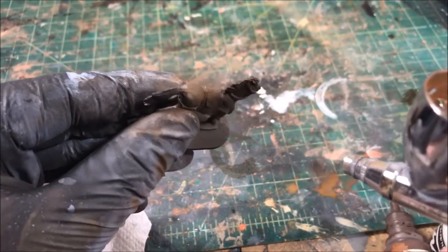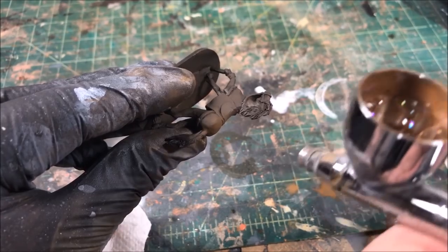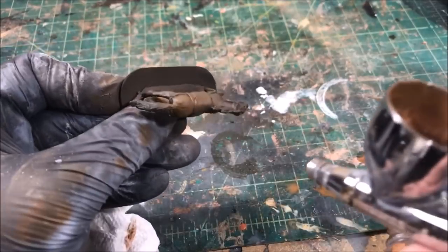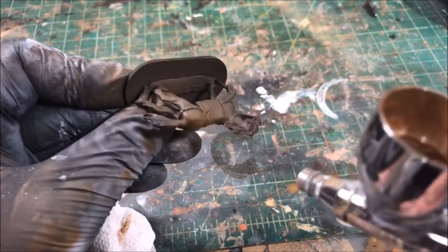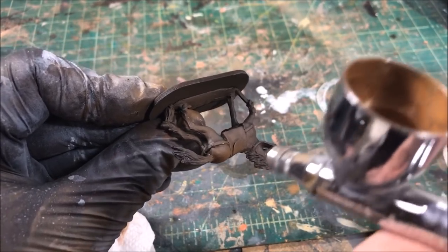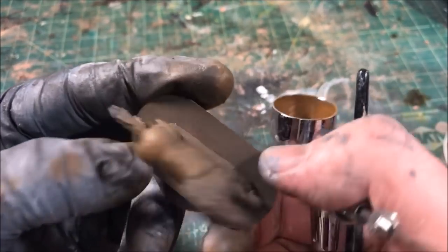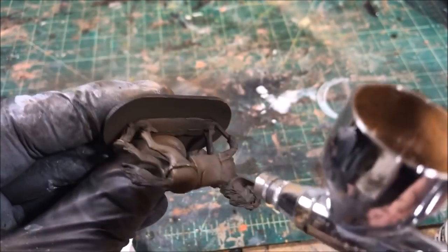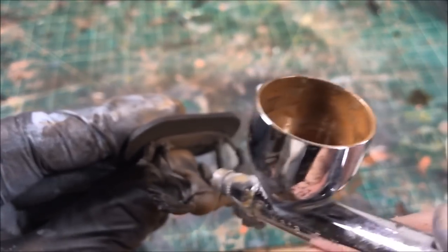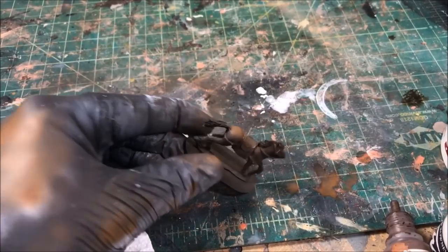For my final highlight I'm taking Vallejo Beastie Brown — a nice reddish brown — and spraying it at almost a 90-degree angle, almost straight down on the miniature, hitting only the very top of its back, its head, and maybe those knees jutting out. I'm selecting only those places to get a really nice popping contrast between the browns. Don't be too overzealous or you'll spray over all the nice transitions we've been making.